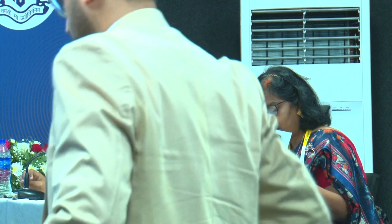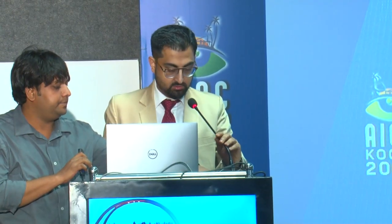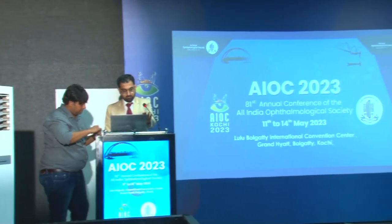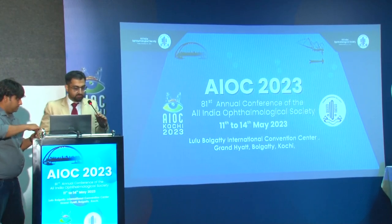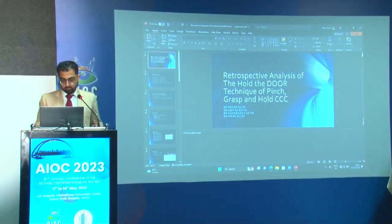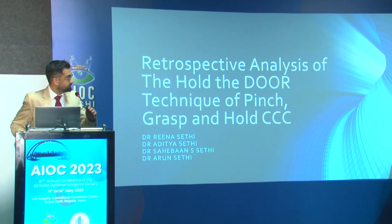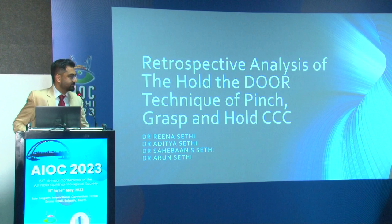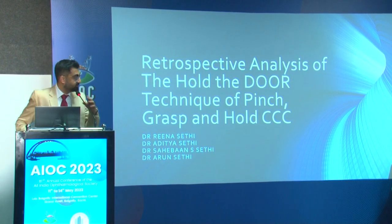Dr. Reena Sati unfortunately could not be here, so Dr. Aditya Sati is presenting on her behalf. Since a change of presenter is really not allowed, you will be heard but not marked. This is a retrospective analysis of a technique called 'Hold the Door' — a pinch grasp and hold of the CCC. Capsulorrhexis is a critical step in cataract surgery, involving creating a round, centered, and continuous curvilinear opening in the anterior lens capsule.